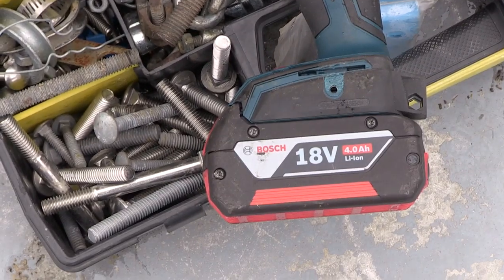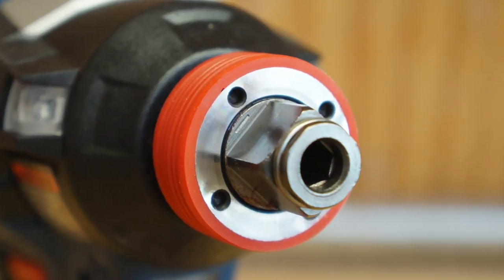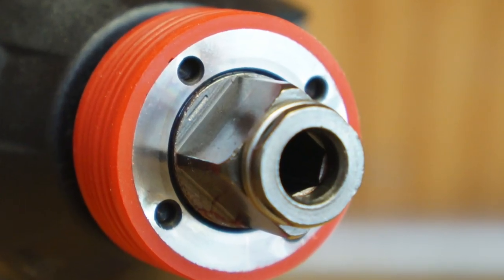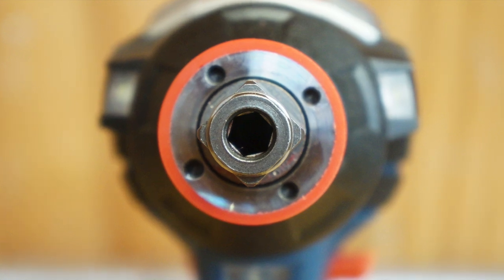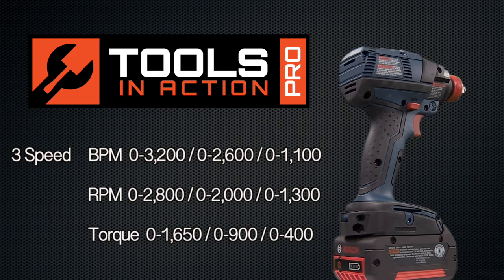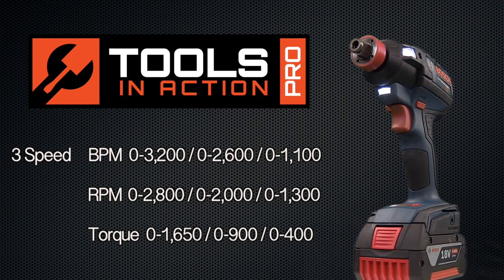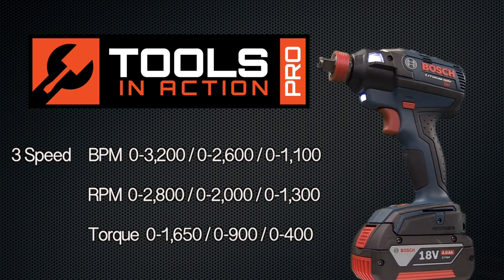Designed for the professional, the new Bosch brushless IDH 182 features the industry's first combination quarter-inch quick-change hex and half-inch square socket drive. Three speed and torque settings allow for maximum control in any application, and with three LEDs to light up your work area, you can rest assured the job gets done right in any condition.